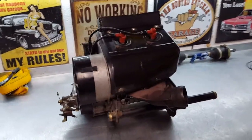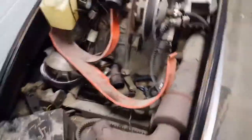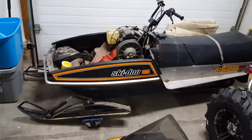Another engine rebuild in the books — this one's all done, just ready to bolt it back in the chassis. I'm going to take it to the car wash and give it a good clean under here before I put the motor back in. I also found a track, and it's pretty bad, so I'll get that replaced too. I'll do another video when I go to reinstall this motor.